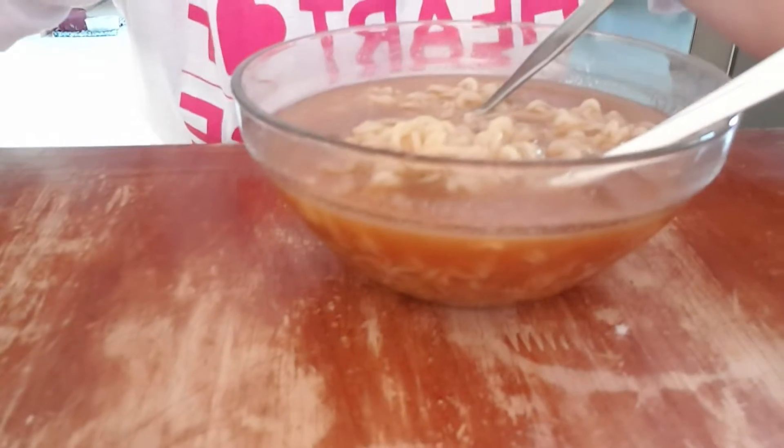The Tokyo Shoyu Tonkatsu ramen by Nissen. Itadakimasu! Starting with the soup — it has a smoky pork flavor. You know that smoke flavor that goes up your nostrils? That's how it tastes like.